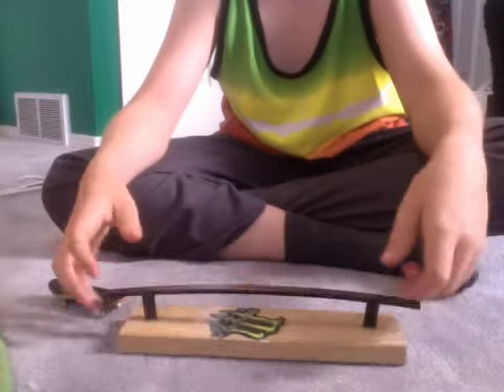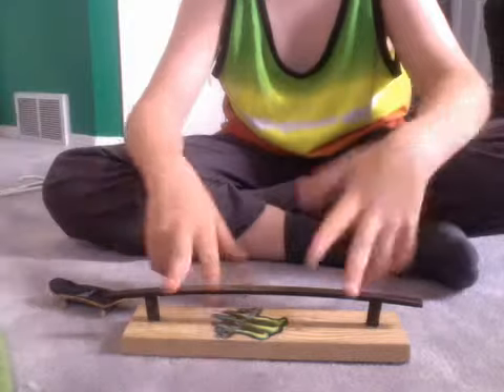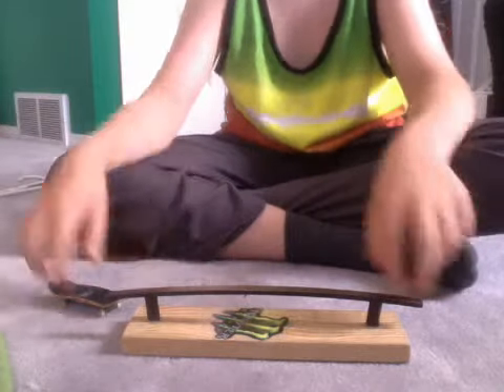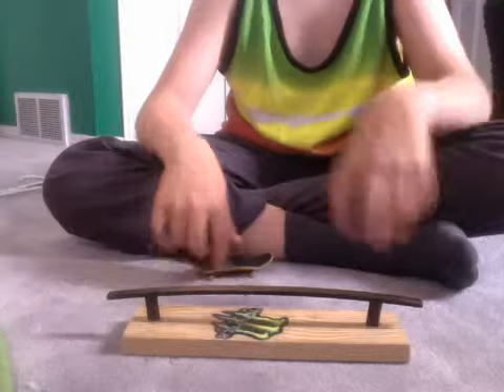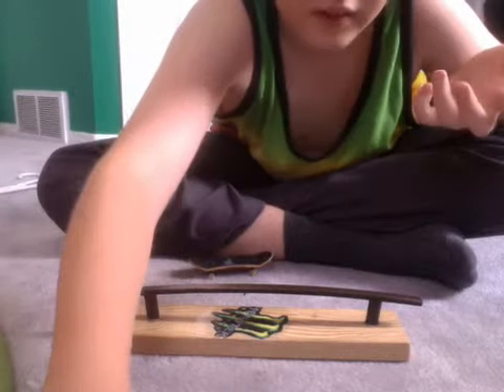These rails are pretty easy to make. Just go to a hardware store or somewhere like that, buy a little thingamajigger like this — like a drawer slider — and that's really it.